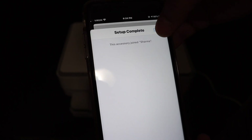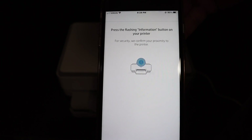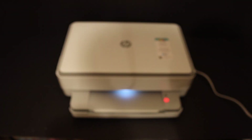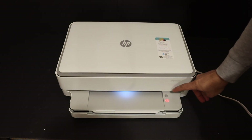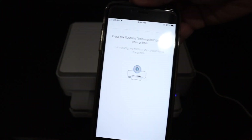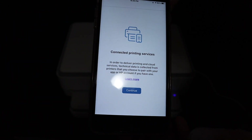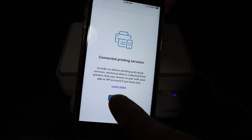Here we can see the setup is complete. Click the Done button. It will say to press the flashing information button on the printer screen, so go to the control panel and click the information button. Click it to confirm, then go back to your app and on the next screen click Continue.